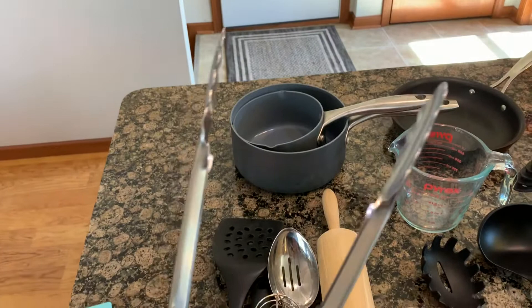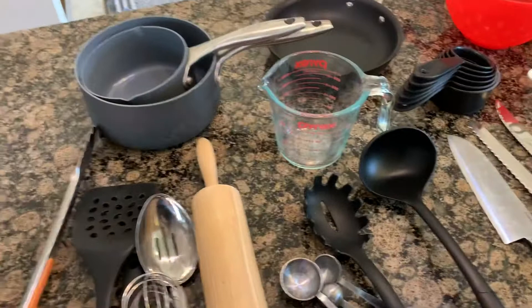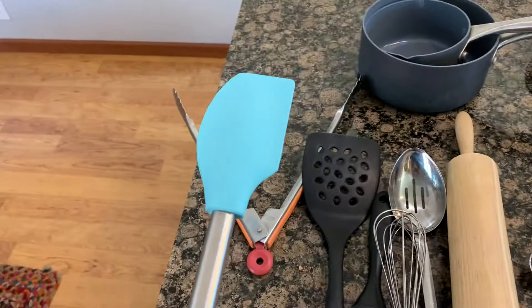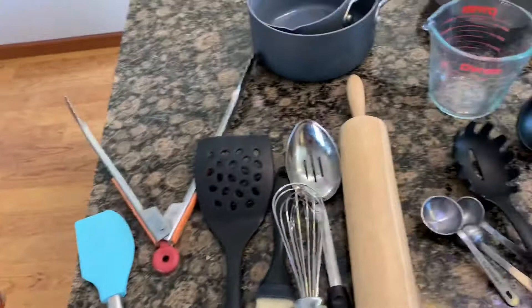These are tongs — good for picking up hot things, sticky things, or things you don't want to touch with your fingers. This thing is a spatula, different than a rubber spatula. It's sometimes called a scraper or a rubber scraper, but usually if you're going to talk about this one, you're going to call it a spatula, or a pancake flipping spatula.